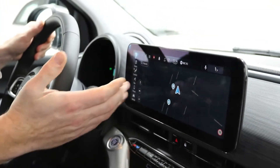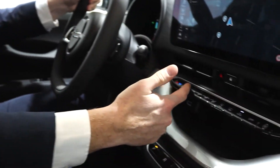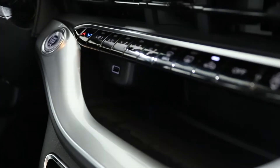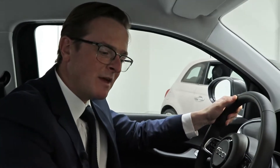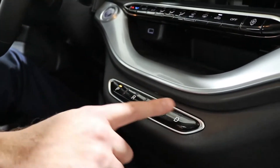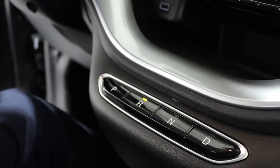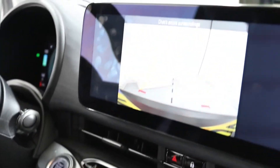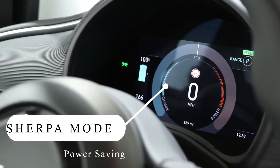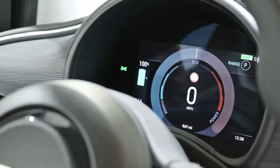This particular model has the new 10-inch infotainment system. You can control navigation, phone, heating, and lots more. Moving down, we've got the actual heating controls, and just underneath that, wireless charging, along with the automatic gearbox controls — park, reverse, neutral, or drive. When I press reverse, this shows the reversing camera. On the display on the left-hand side, it's showing we've got 100% charge in our battery, and we've got the speedometer showing our charge and power.